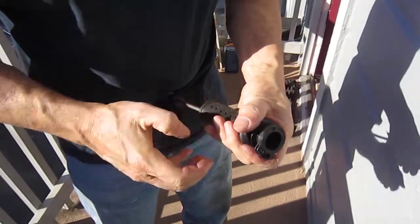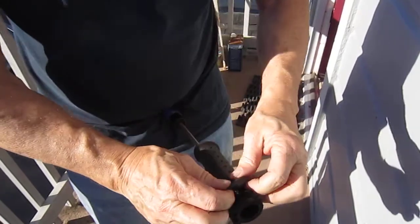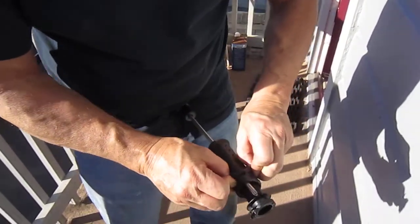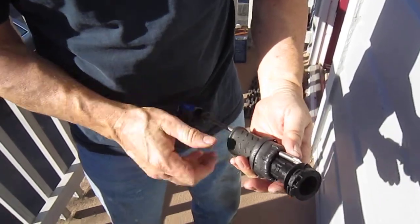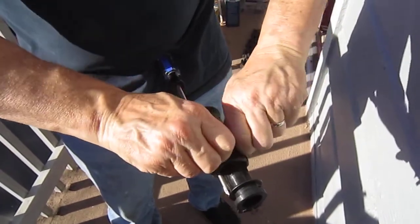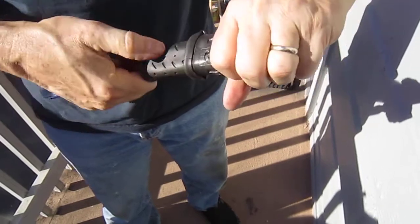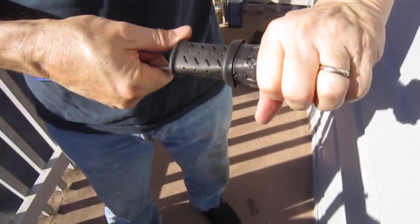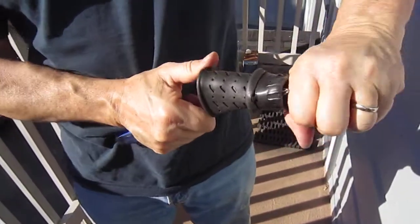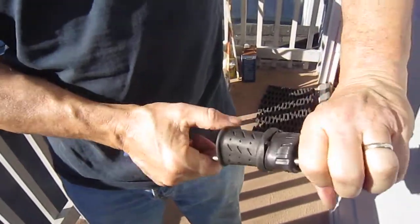That doesn't seem to be working, so I'm going to peel it back here and see if that'll work. Now I'm turning — as you can see, I'm turning the throttle and using the screwdriver to hopefully pull the plastic away.